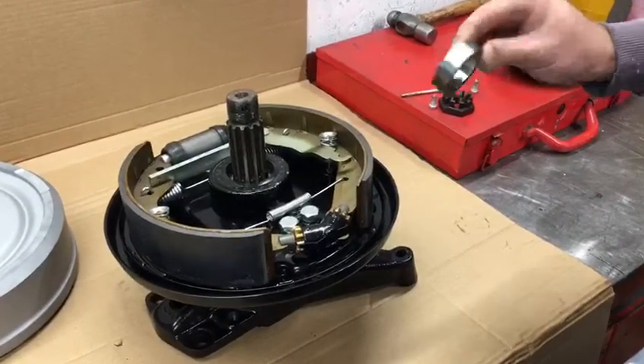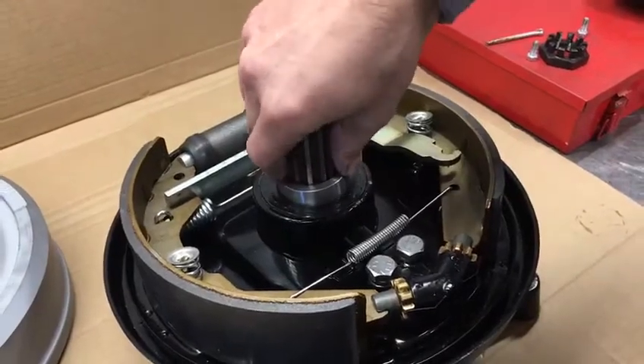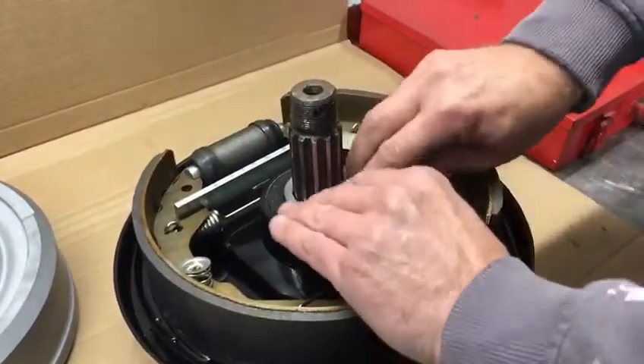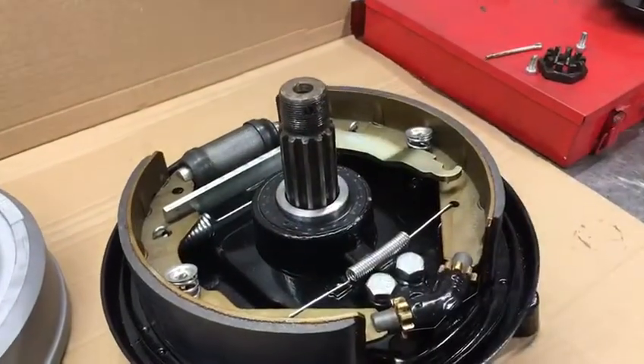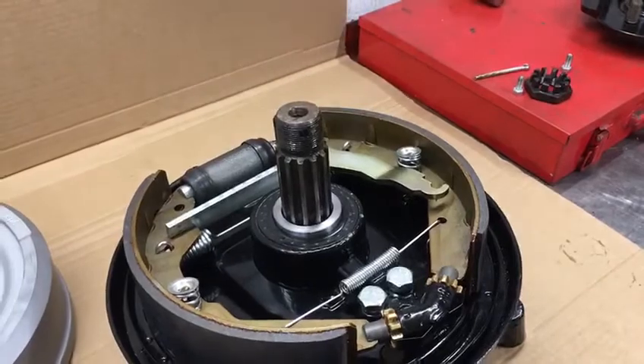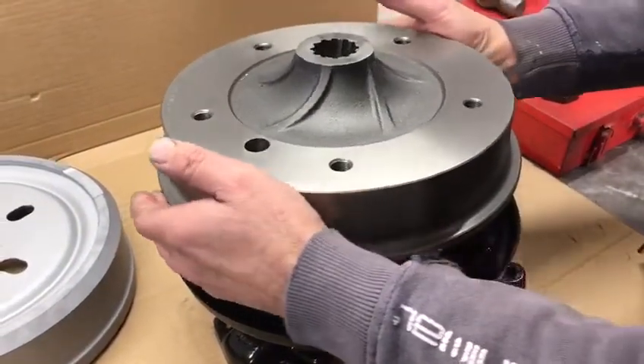Now we're going to take one of our spacers and put it on the spline shaft. Give that a push in, and that will sit just above the lip — it's a bit high at the moment, but when we put the drum on, that will push it down. Put the drum on.